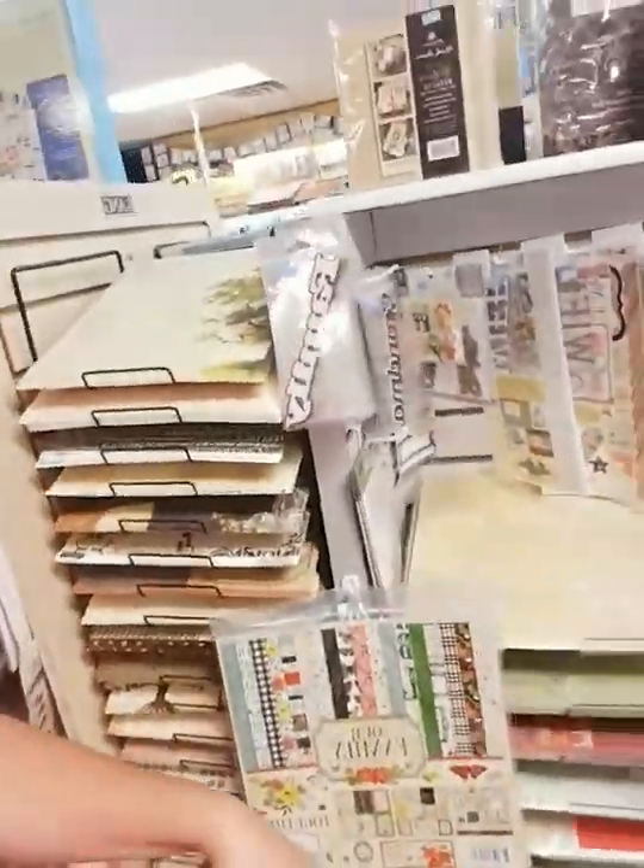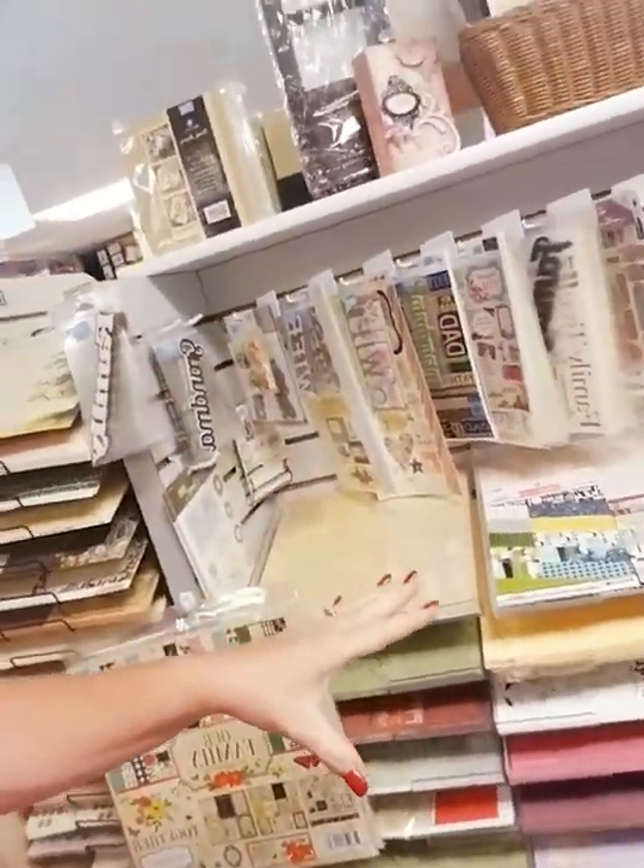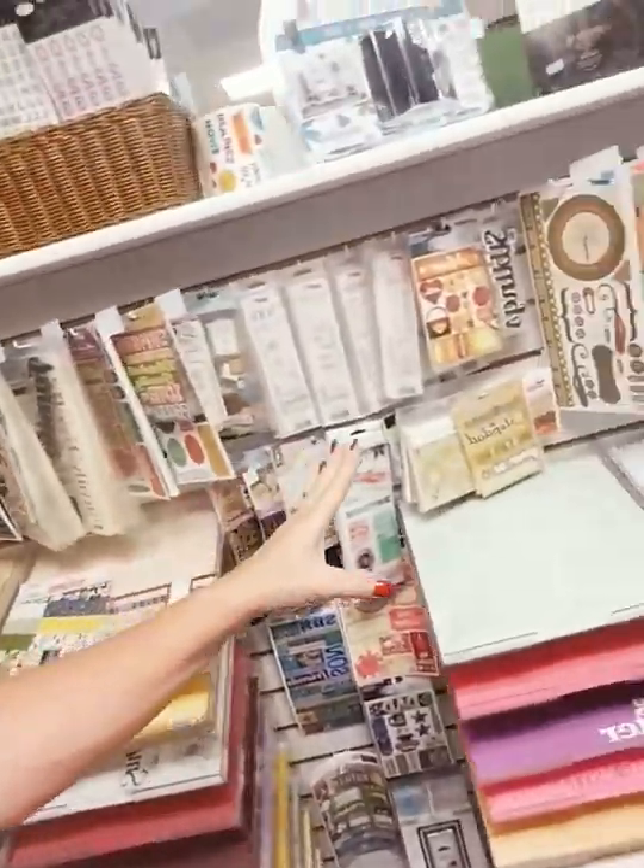In this next aisle, this is our family aisle — all sorts of paper for family: mom, dad, grandpa, grandma, cousin, sister, brother, stepmom, anything like that. Across from that is our tool section. We have a couple of sections right now because I'm trying to do some rearranging in the store.